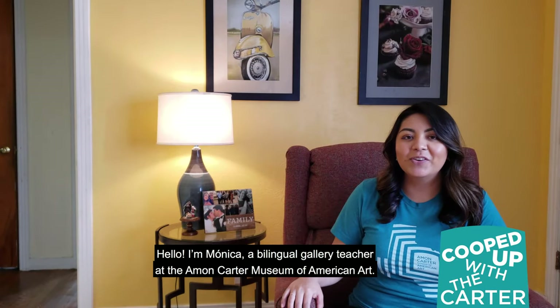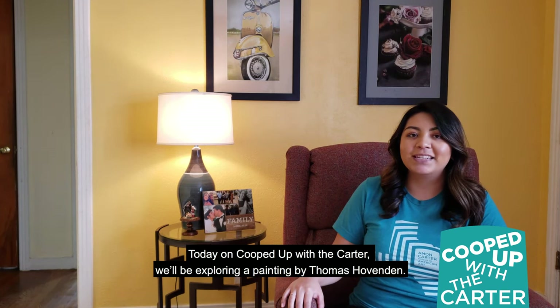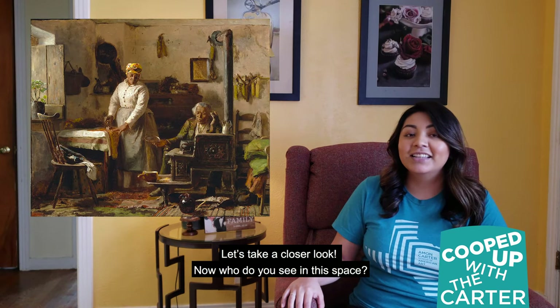Hello, I'm Monica, a bilingual gallery teacher at the Amon Carter Museum of American Art. Today on Cooped Up with the Carter, we'll be exploring a painting by Thomas Hovenden. Let's take a closer look.